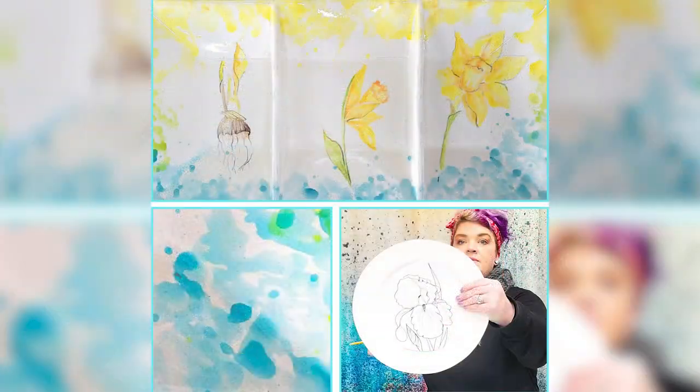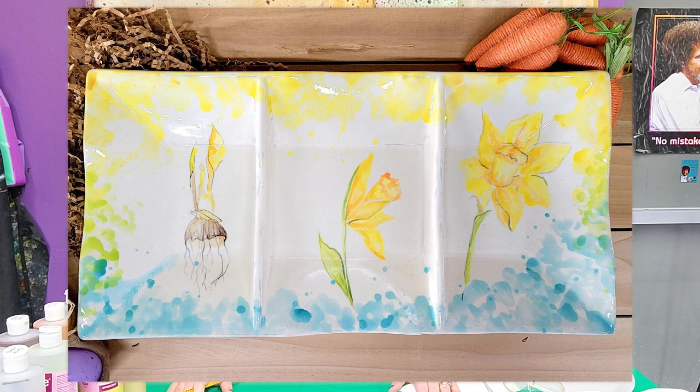Hey guys, it's Stacy from Art on the Rocks. I wanted to jump on today and do a little video with some spring vibes. My grandmother was an artist and she dabbled in a lot of watercolor. I was looking at a couple of her paintings and I thought I want to do some watercolor flowers on some ceramics. You don't have to know how to paint — I'm going to show you some really easy ways to achieve this look. I'm going to do a daffodil plate.